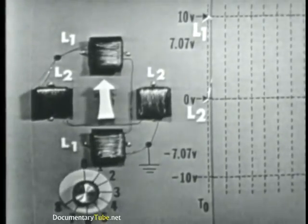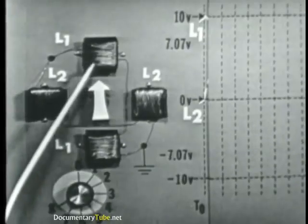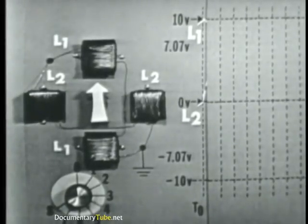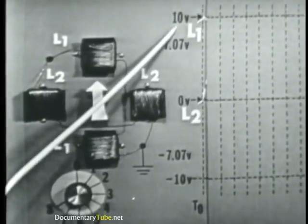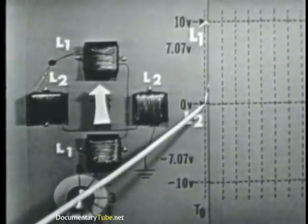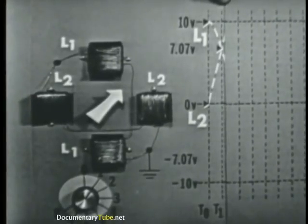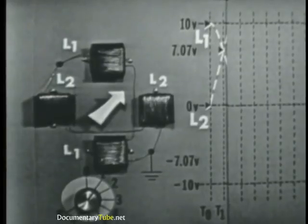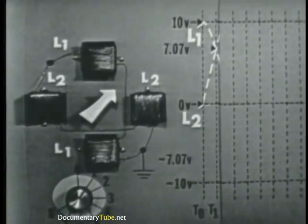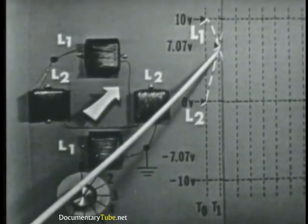All right, let's reset the demo to the time zero position. Now, at this position, the pointer indicates zero degrees — it's pointing straight up. From this, we know that only L1 has voltage applied to it. The graph shows that the value of this voltage is a positive 10 volts. At this time, L2 has no voltage applied. Now switch it to time one. At time one, the pointer is indicating 45 degrees. This tells us that both coils must now have voltage applied to them. The voltage on L1 has dropped to 7.07 volts, and the voltage on L2 has now risen to 7.07 volts.